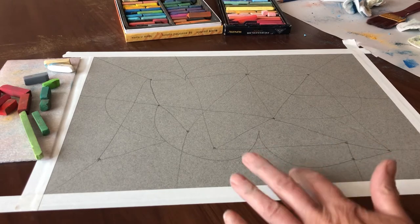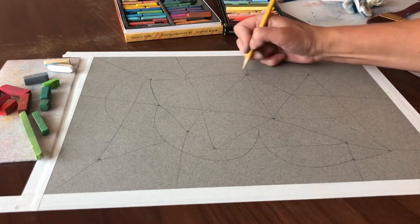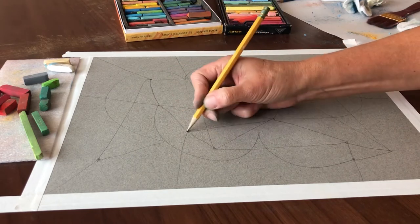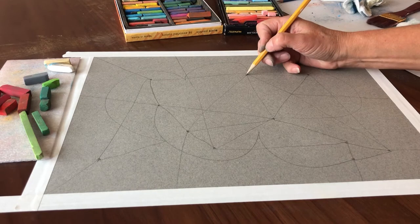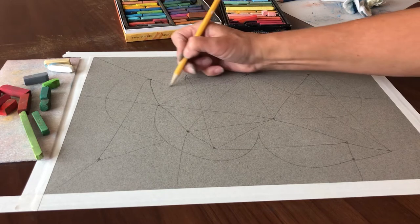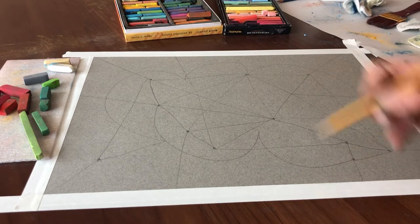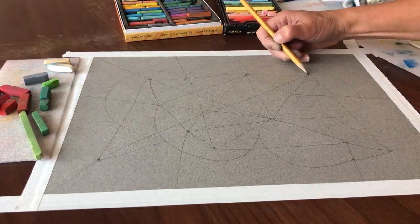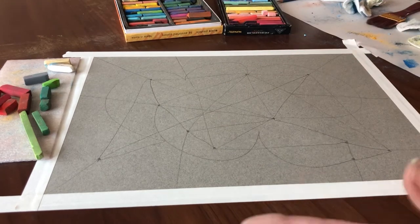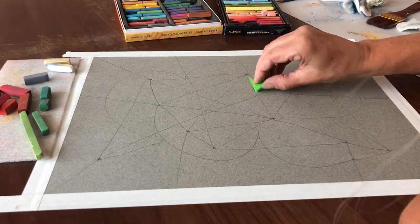I'm seeing that all of the spaces seem to be about the same size — I want some smaller ones. So I'm going to divide this space even more. I really want to adhere to my dots when I do this. I want some smaller areas, and it's kind of nice that the smaller areas are starting to be more centralized, because that's going to create an automatic focal point. I think that's enough.